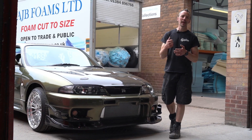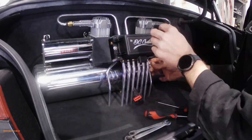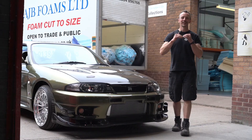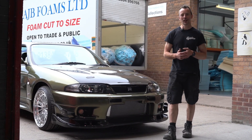Most of the cars we build here we put air suspension on them — things like my R33 GTR, the Aston Martin, the Carmen Gear, and the Volkswagen Variant. These are top-level show cars, and in this video we're going to show you exactly how we do it.